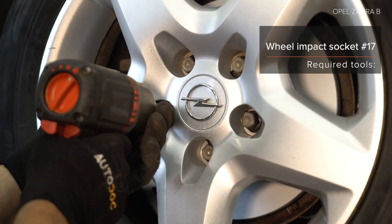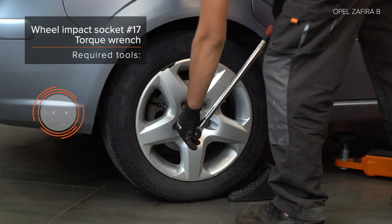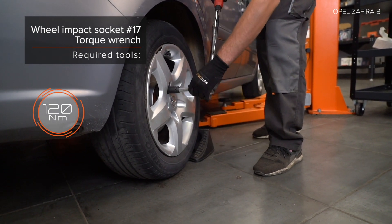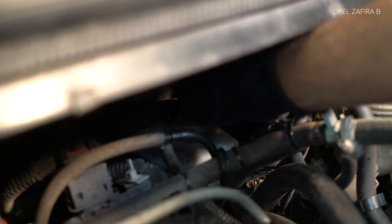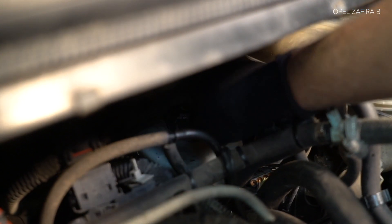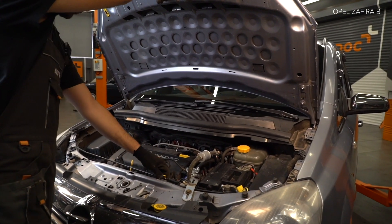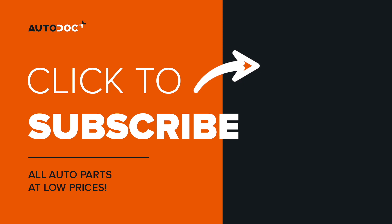AUTODOC рекомендует. Steps 3 through 10: Rengör a fjäderbulta (Clean the spring bolt). Rengör a fjäderbulta. Rengör a fjäderbulta. Rengör a fjäderbulta. Rengör a fjäderbulta. Rengör a fjäderbulta.